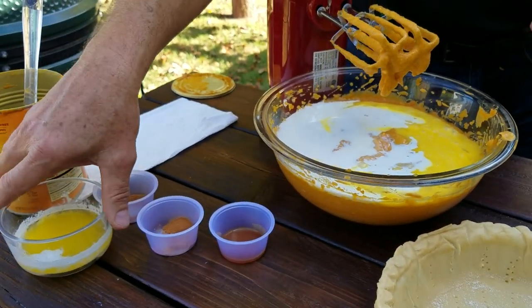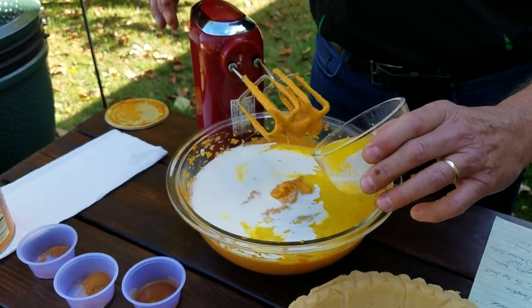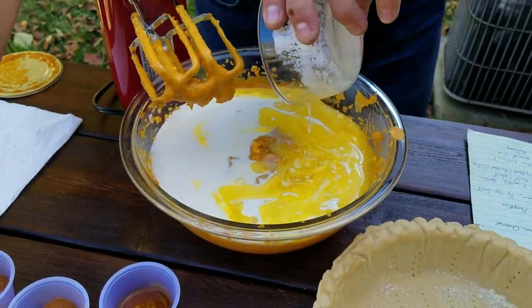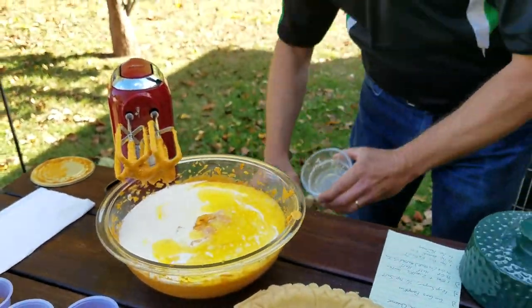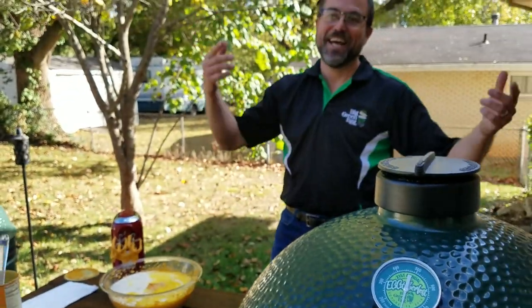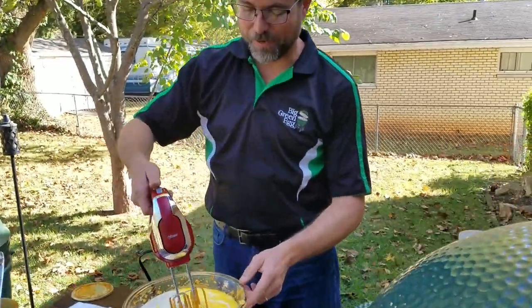And a quarter cup, or a half stick, of melted butter. Now, this is another thing I like about this recipe. If you're going to buy a carton of half and half, you're going to have a lot left over. So what better time to pick up some Kahlua while you're at it? Have some white Russians for Thanksgiving eating, right?